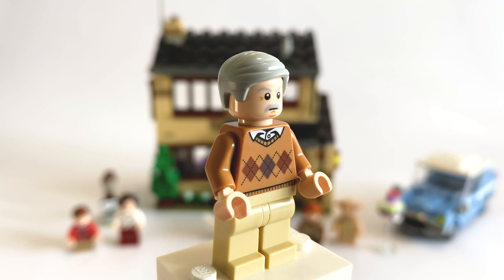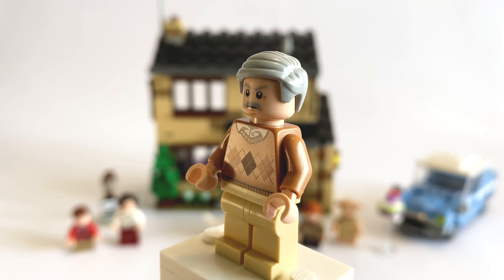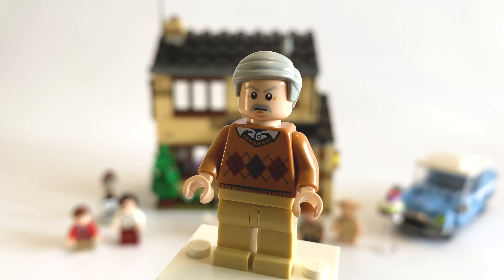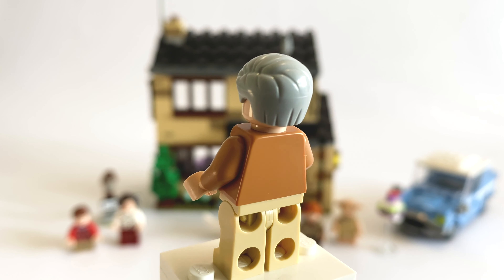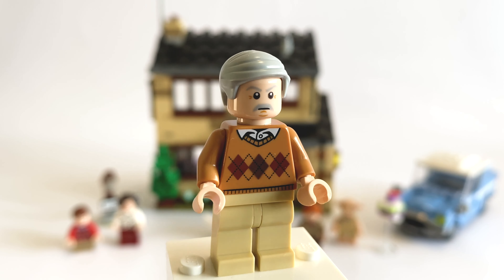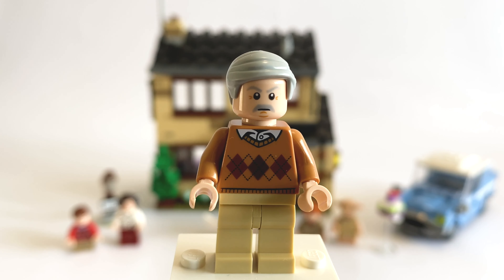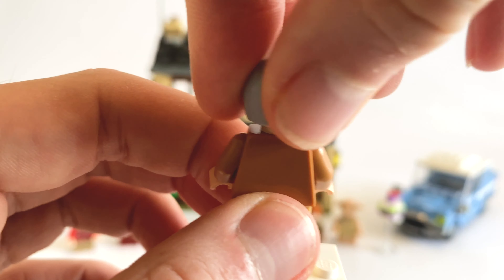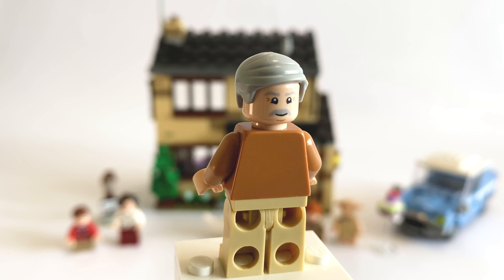Next we have Vernon Dursley. It's a nice looking minifig — I'm not too sure if this torso is exclusive, but I believe we haven't had this character for quite a long time, possibly since 2012. This is the kind of Obi-Wan hair with the side parting, and I think this is pretty rare in this lighter colour — I've seen it in blonde recently on Draco. His face looks very stern, and then his other face is actually quite a happy one — more of a smug, evil happy.